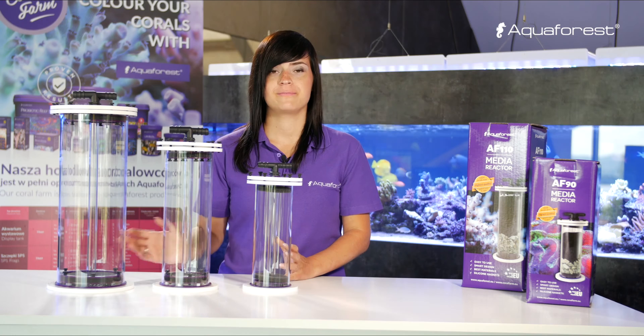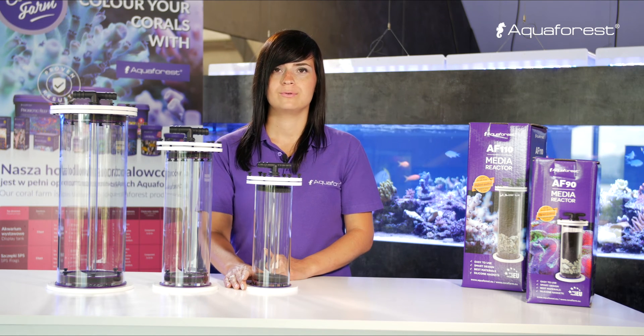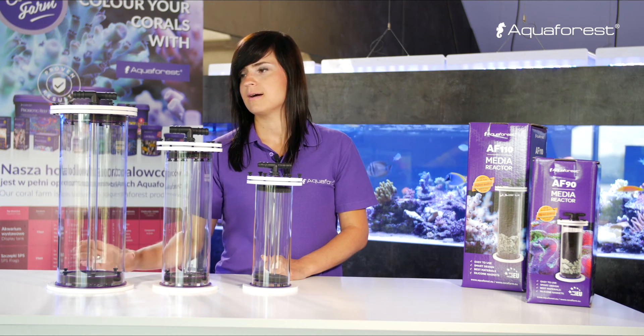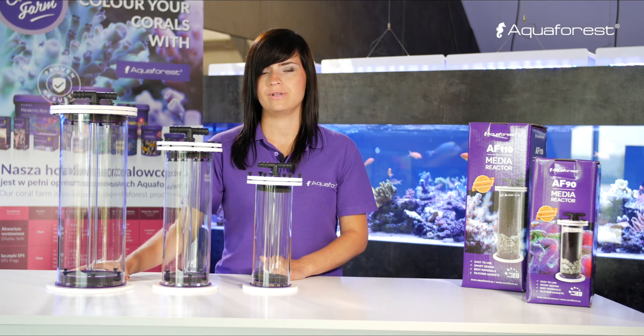Here we have our media reactors. AF90 accommodates up to 1.6 liters. Volume of AF110 is 3 liters and capacity of AF150 is 7.2 liters.